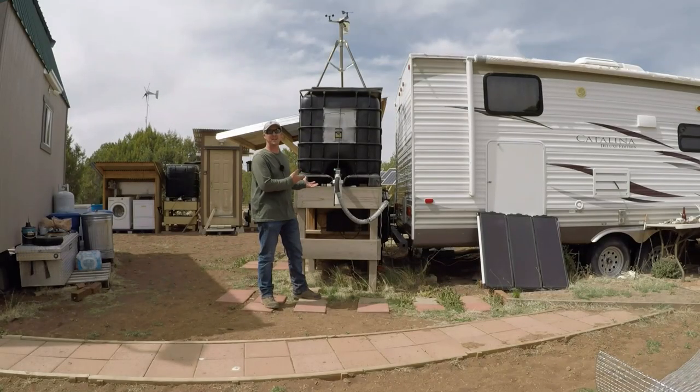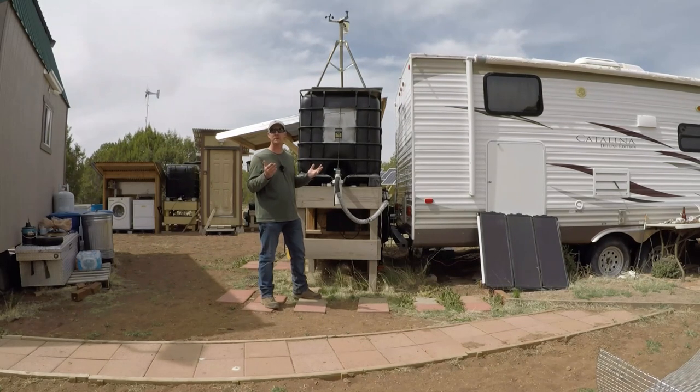Why would I build a tank stand like this? Well, in my case up here off-grid, I'm not here throughout the summer and I'm trying to grow trees here. I'd like to set up some sort of auto watering system.